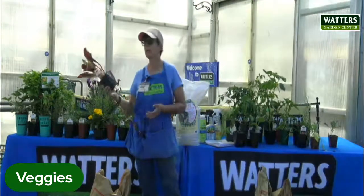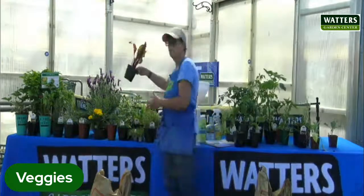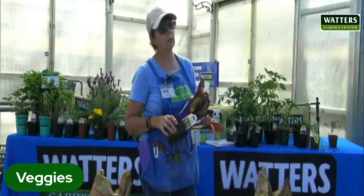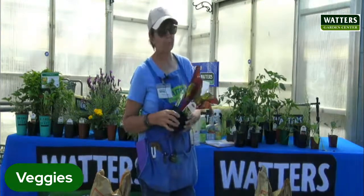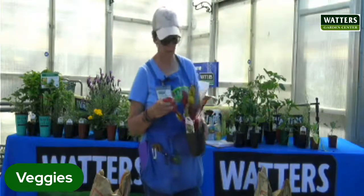Chard can handle the full sun. Bok choy seems to handle the heat a little bit more. The lettuces tend to bolt in the heat.